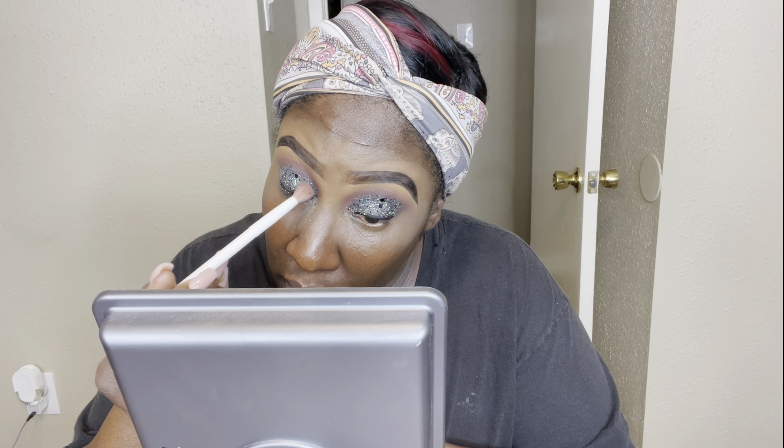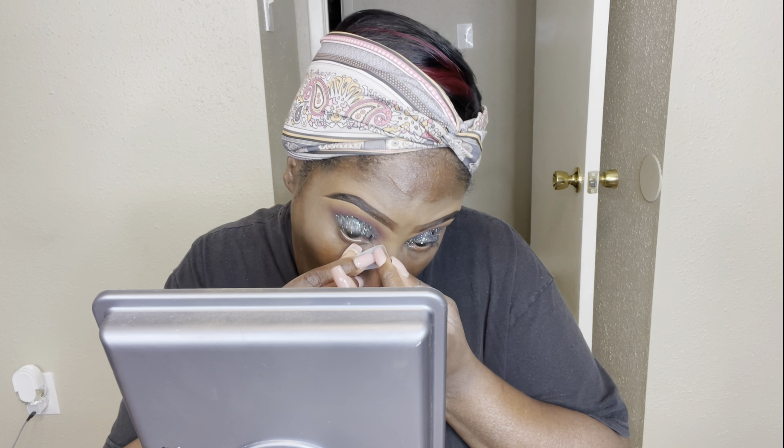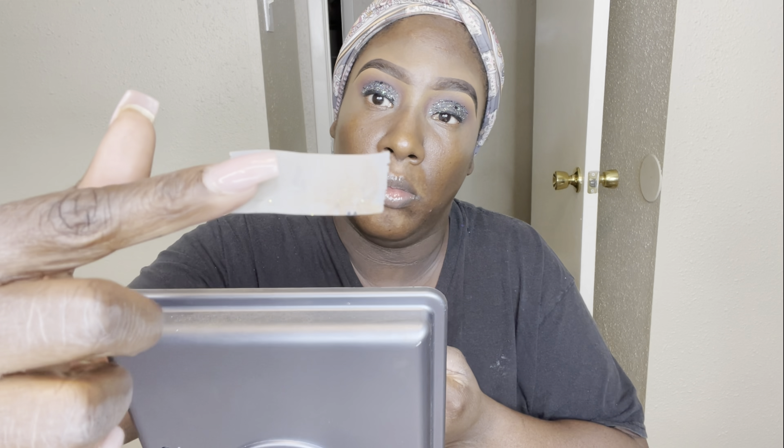Something I do to prevent glitter from falling all over me throughout the night: I take a regular eyeshadow brush and just tap it on my eye to remove any glitter pieces that haven't stuck. Glitter is really messy and will get everywhere, so this helps. Also, a good tip for removing glitter — use tape. Put a little tape on your eyelid, rub it in, pull it off, and it comes right off.